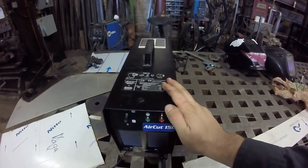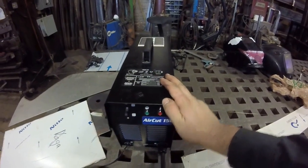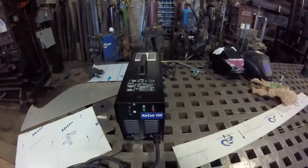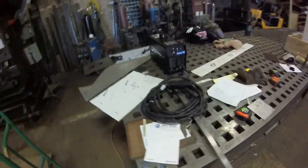The machine is only about 29 to 32 pounds — very lightweight, very compact. And you'll hear how quiet it is. It's actually extremely quiet. I was interested in how loud it would be, but let's give it a go.